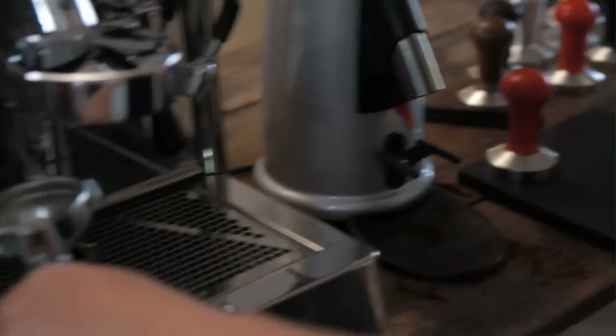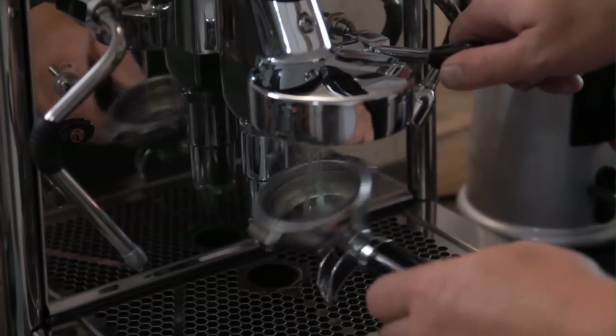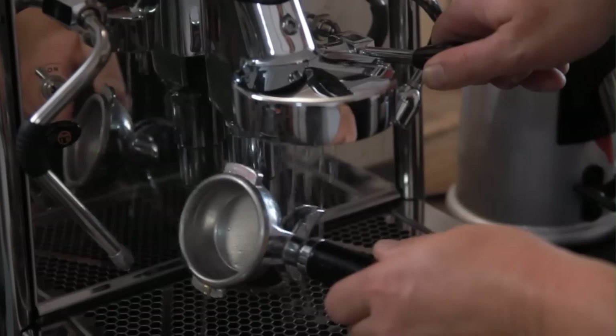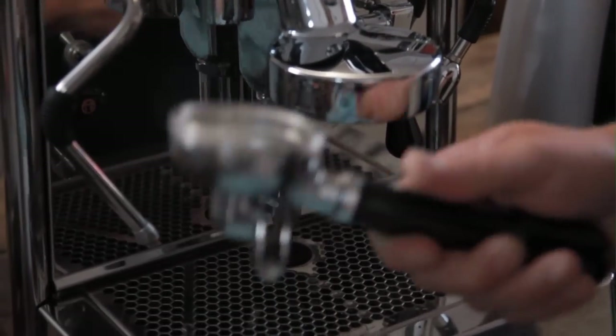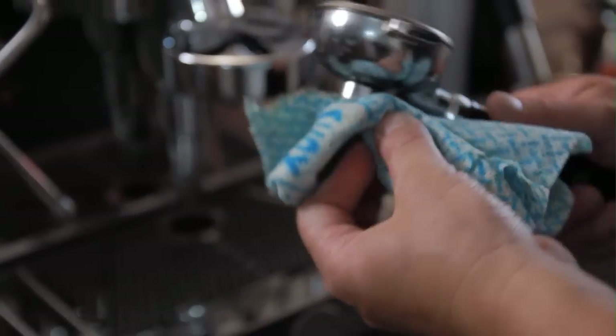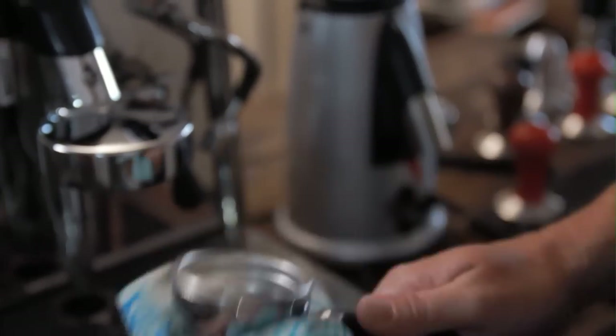When we go to load our portafilter, we need to rinse it — including the spigot — give it a good wash, getting off any excess coffee from the previous shot. Really dry it out, getting all the water out. And then load it, so it's nice and hot.